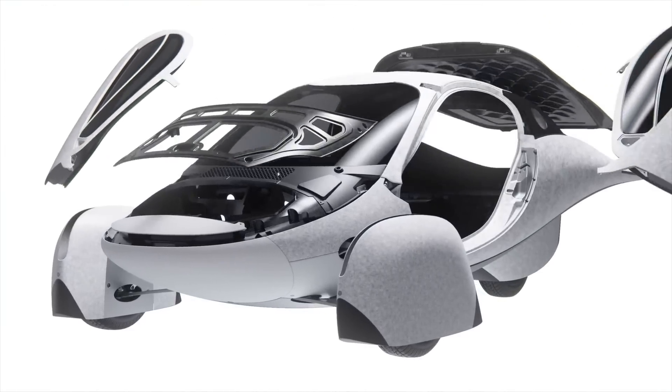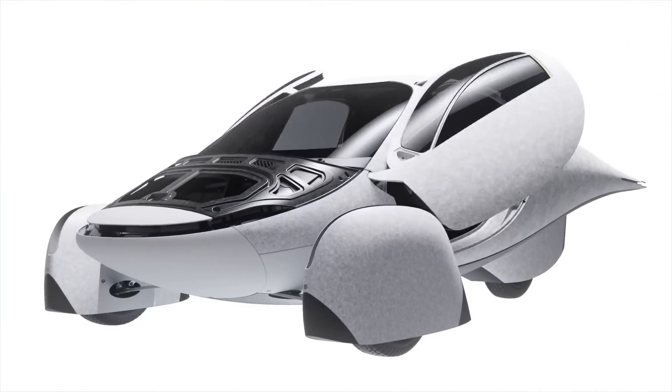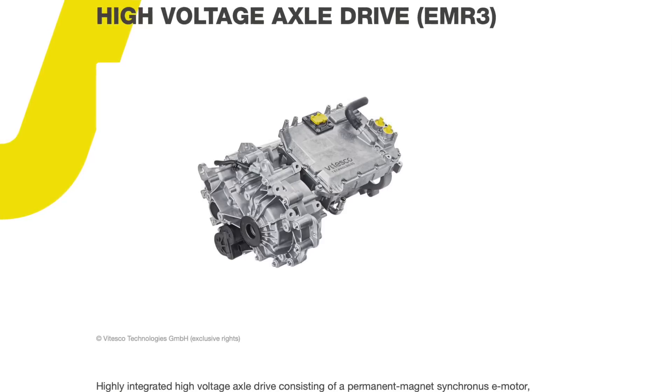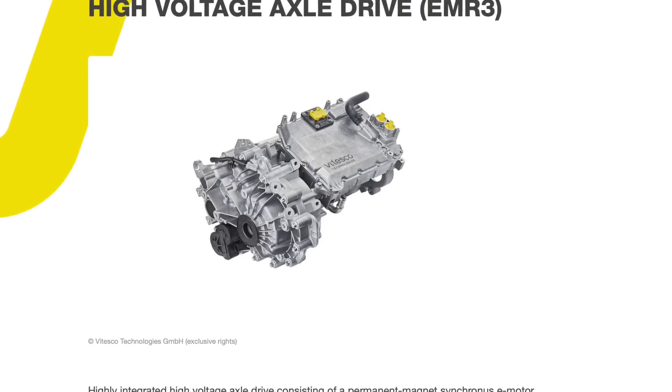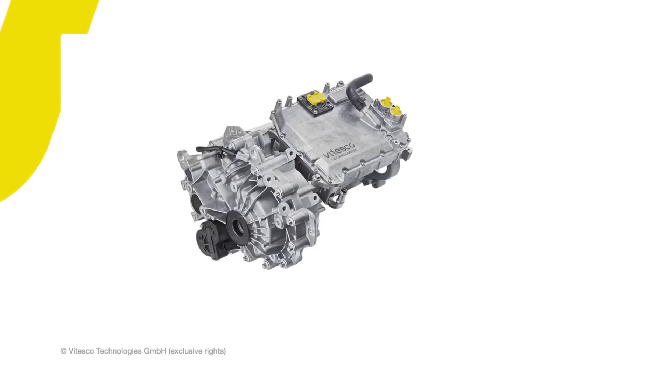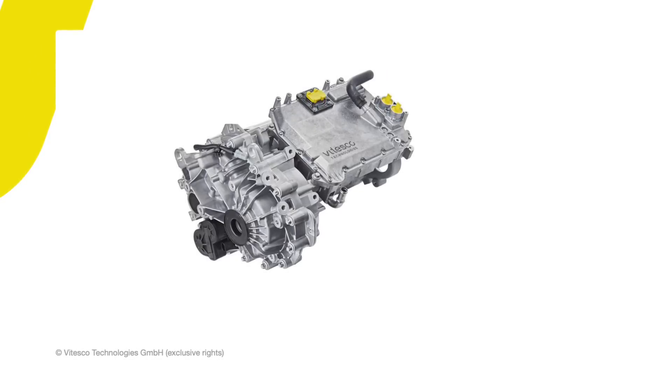For all the reasons I mentioned in my previous video about the Aptera motor switching to something a bit more traditional — which we now know is the Vitesco EMR3 drivetrain — it's a very proven, already-on-the-market motor. Almost a million EVs on the road already have this motor, and it's honestly quite powerful compared to the hub motors they were planning on using originally.